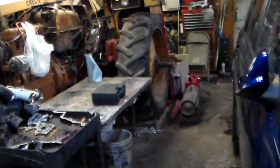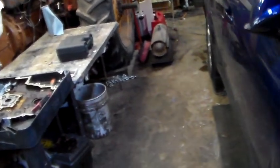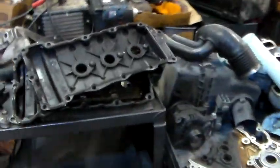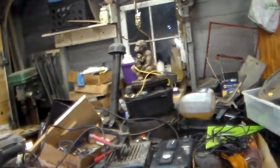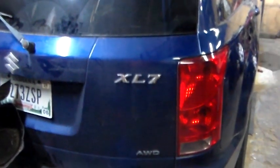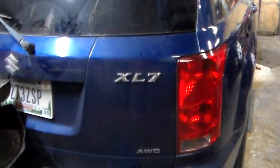Anyway, I'll have some time tomorrow to get out here and clean up. Hopefully the old torpedo heater will keep up — we're supposed to get some cold weather tomorrow. Everybody needs a monkey lamp, right? Got some cleanup to do, might do some of that tomorrow. Suzuki XL7 out in the garage — we'll be back.